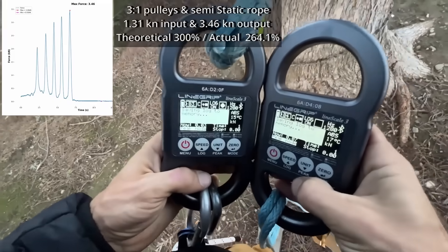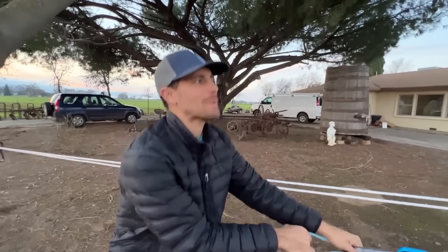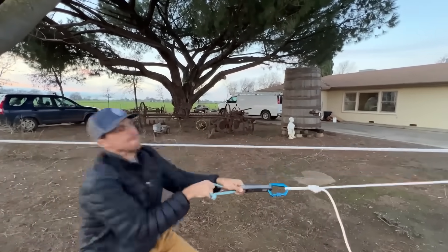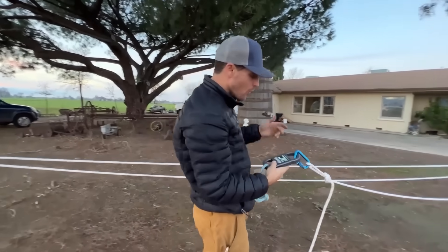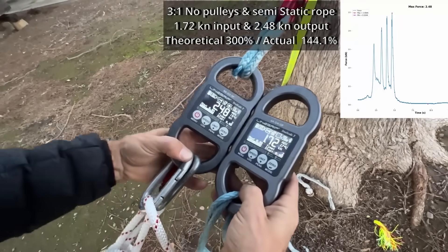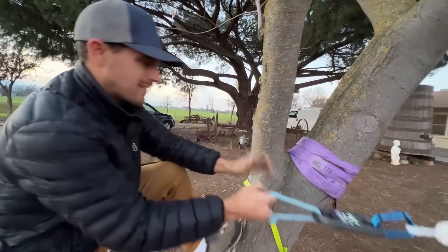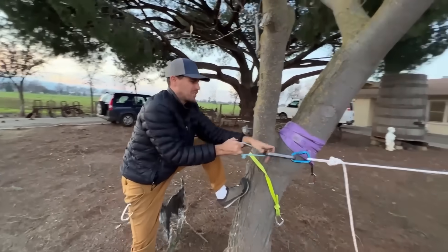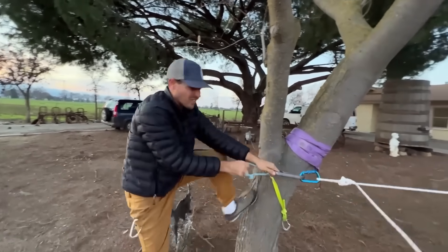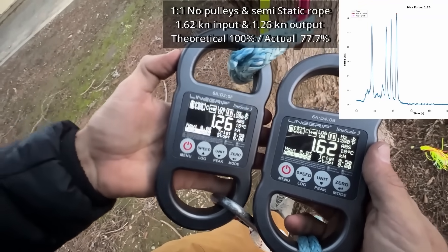Three to one with pulleys — that's almost exactly a three to one. Three to one with just carabiners, no pulleys — I got 1.72. Not bad for just carabiners, but it's not double. Now pulling the static rope straight with no pulleys. And then a tree to one — get it, it's a tree. This is what I was pulling. It's exactly the same if you're dyslexic.